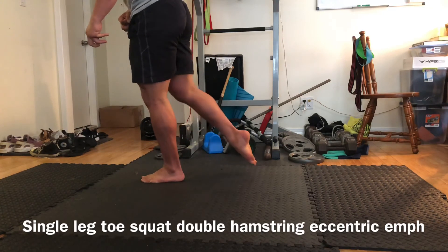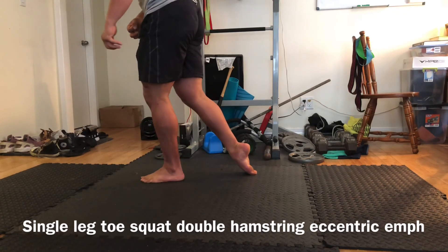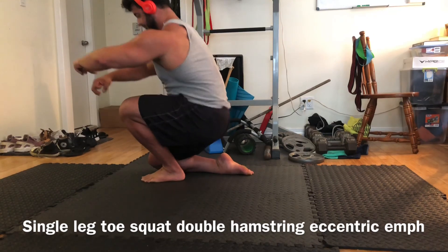Understanding how to control your forward and backward ranges is very important. Also, work into your active ranges of motion — not just trying to jam yourself into a position. Where can you go and come back from safely without any pain? All right, guys, give these a try and let me know what you think.